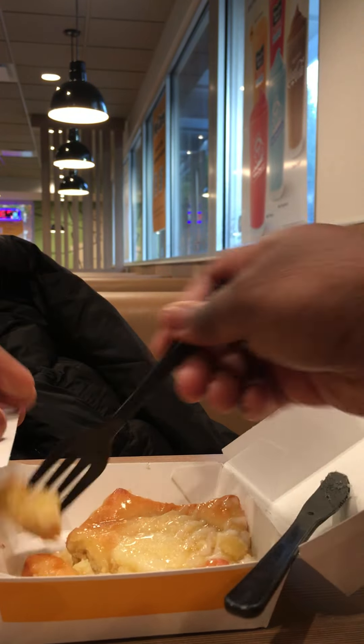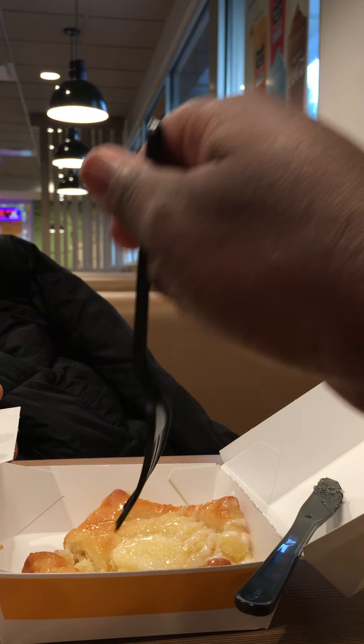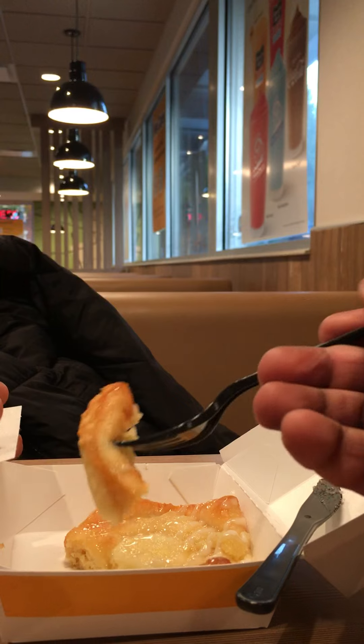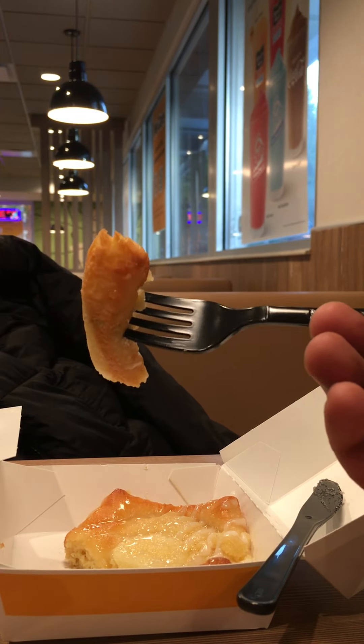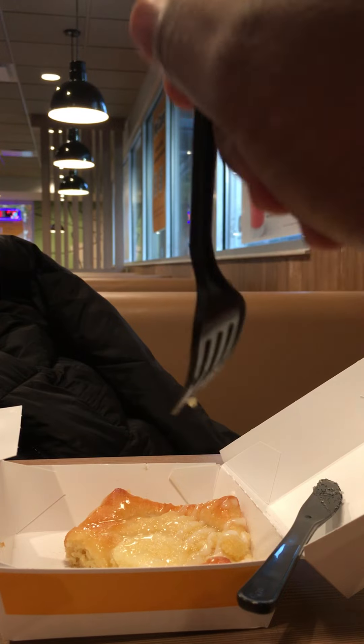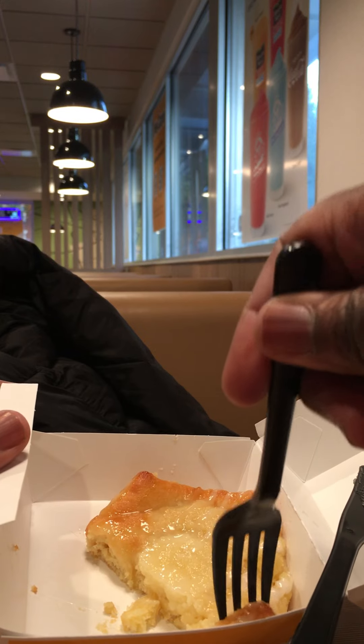It's supposed to be fluffy. Let me try to taste. Pretty good. Soft. Taste the cream cheese, I guess the icing with it. That's the pastry danish — pretty good. I'll pull it up for y'all to see.